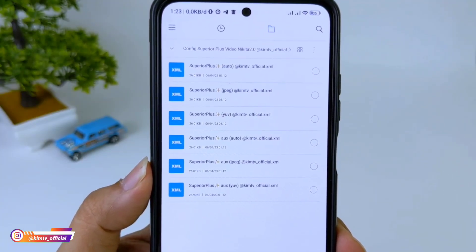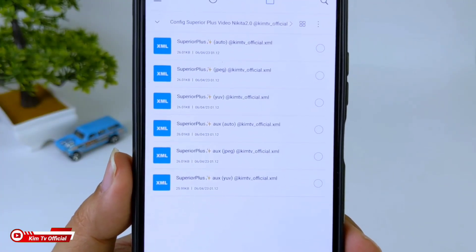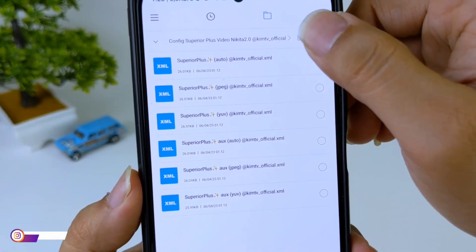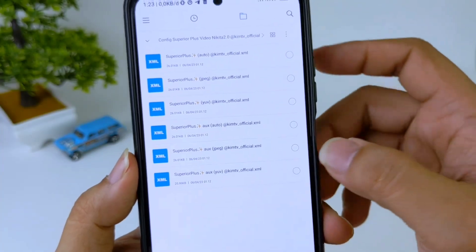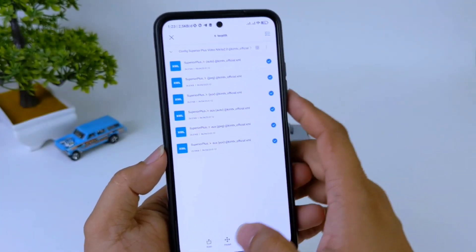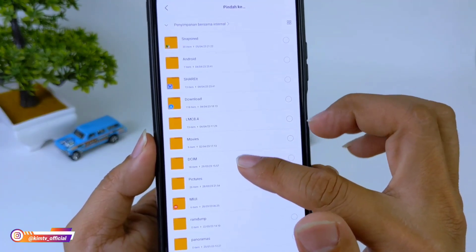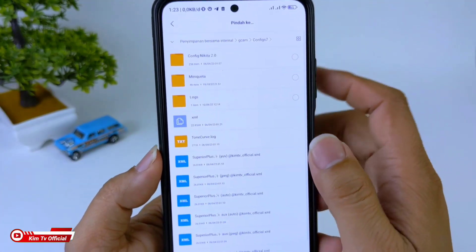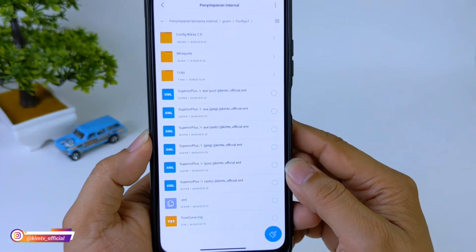Silakan disesuaikan dengan level kamera 2B di HP kalian. Di sini untuk config-nya saya sertakan versi AUX untuk HP yang support AUX, ada ultrawide dan juga makro. Dan juga ada yang tanpa AUX, ini untuk yang universal, hanya kamera utama saja. Kalau sudah silakan di-copy config-nya sesuai dengan level kamera 2B. Di sini saya copy semuanya ke penyimpanan internal, lalu cari folder GCAM, lalu config-7, dan pastikan di dalam folder config-7.